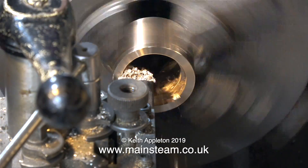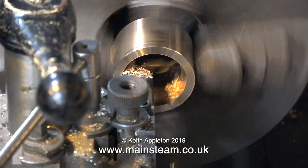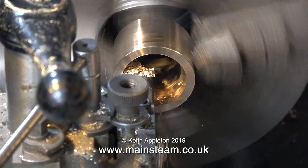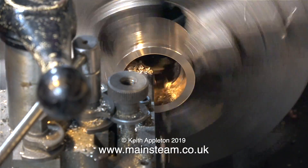Once or twice in the history of this tip I have cleaned it up a little bit using my green-grit silicon carbide grinding wheel.